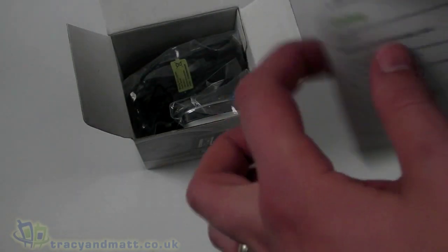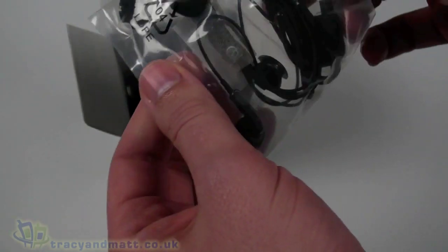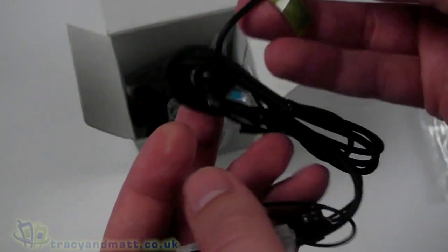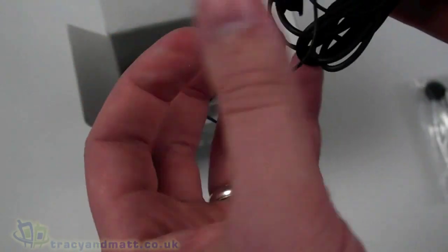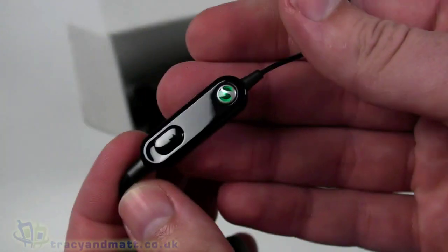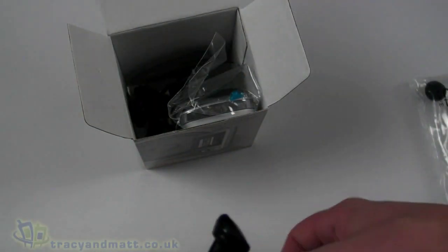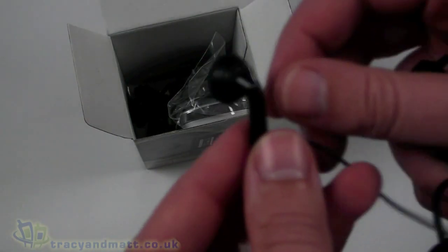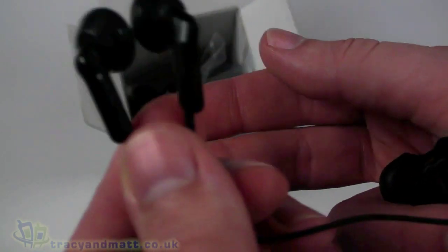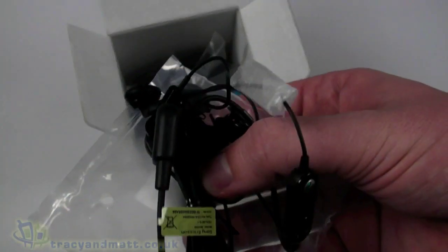It's printed in black and white. We have a headset which has a proprietary style connector on one end, with a length of cable. Towards the end is the inline microphone with a push button — it's a fairly large microphone. The headphones themselves on the extreme ends are in-ear style, quite lightweight and plasticky. Not sure how good they are; we'll look at those in the full review.